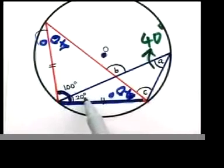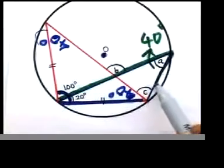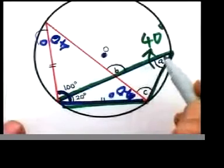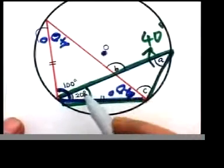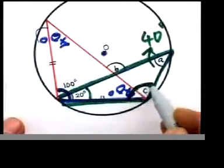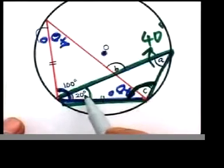A is 40, the complete thing is 100, and that's 20. Now we need to find C. Concentrate on the green triangle I'm highlighting. Do you know this angle? Yes, that's 40. What about this angle here? That's 20. So this is 40 and that's 20 — you are in a triangle, you know two angles, you're finding the third.